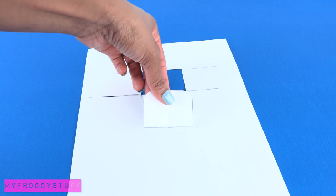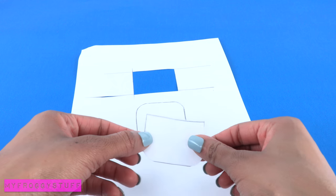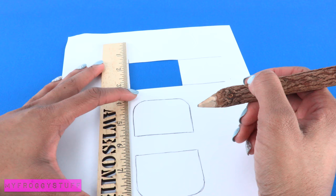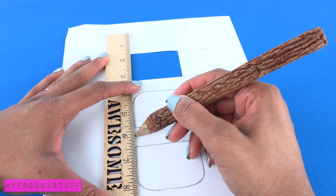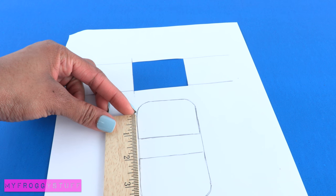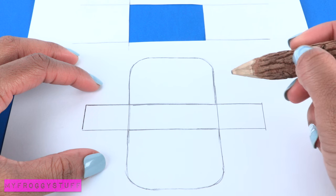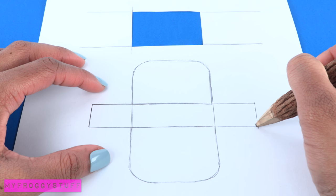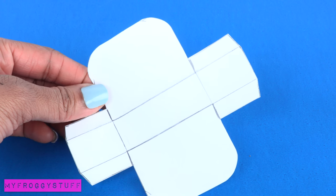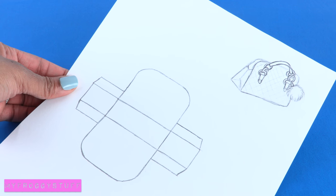Place it on the paper and trace around it. Flip the pattern over and place it about three quarters of an inch below. Trace it. Use a ruler to connect the corners. Take a measurement of one of the sides right before the curve begins, then make a rectangle out to the side that is the same length. Repeat on the other side and then draw tabs right next to it. Cut it out to use as the pattern. I will make a copy of my pattern available on our blog.